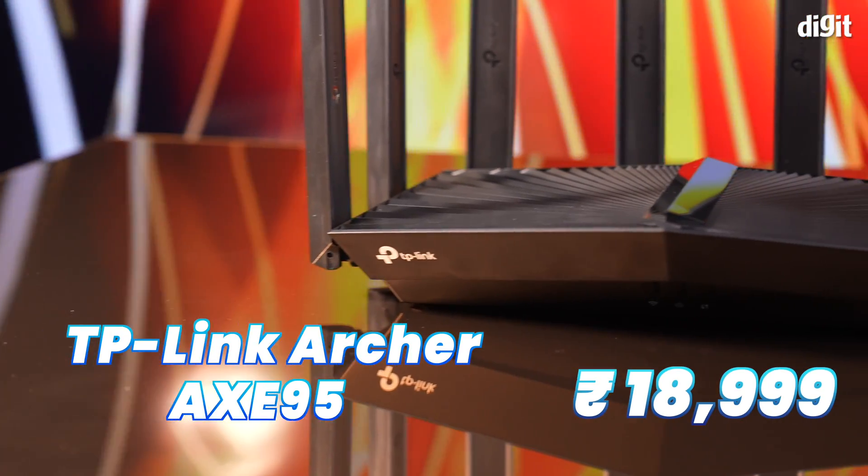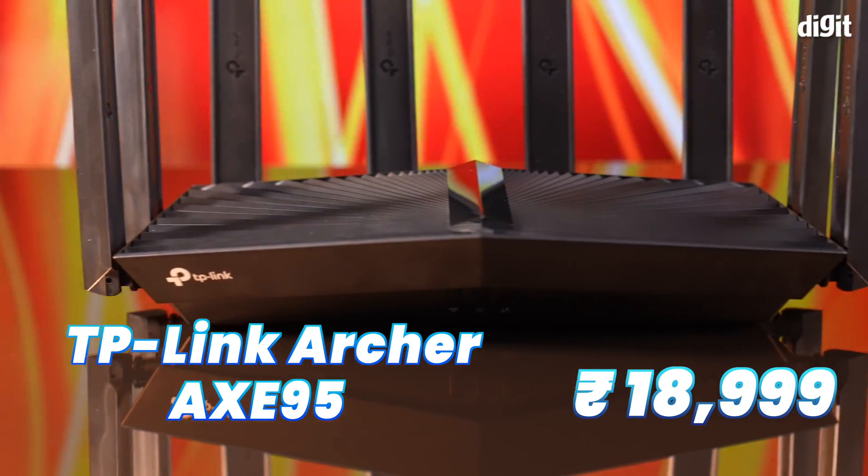Hi, I'm Mithun and you're watching Digit, where we review the latest and greatest consumer technology gadgets. Today, we have the TP-Link Archer AXE95 6E router for review.